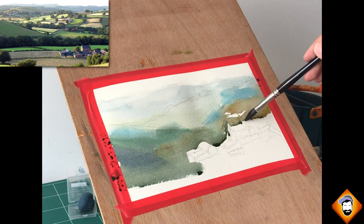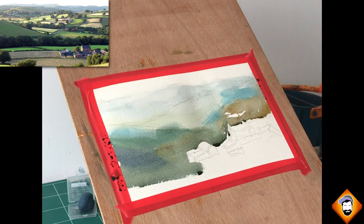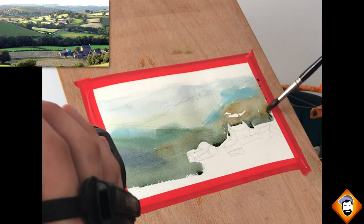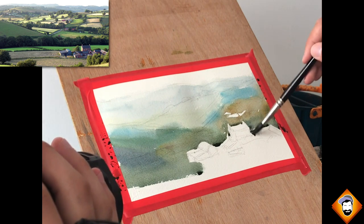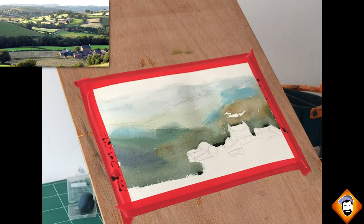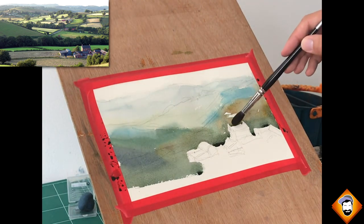The first wash does not matter one bit — it's all about setting up some temperatures, some value, a very gentle representation of value, but nothing more than that. You could mess everything up, flip the colors, do everything wrong, and still the final result is going to be really cool.